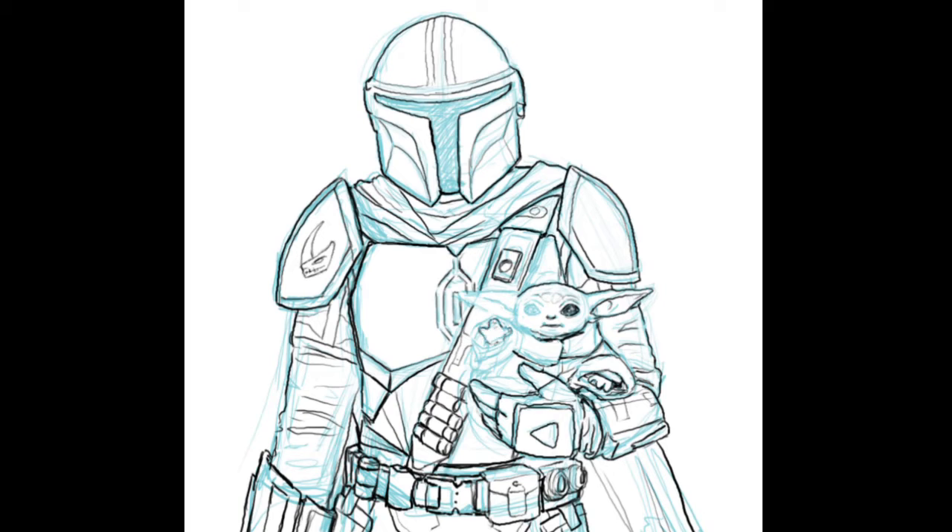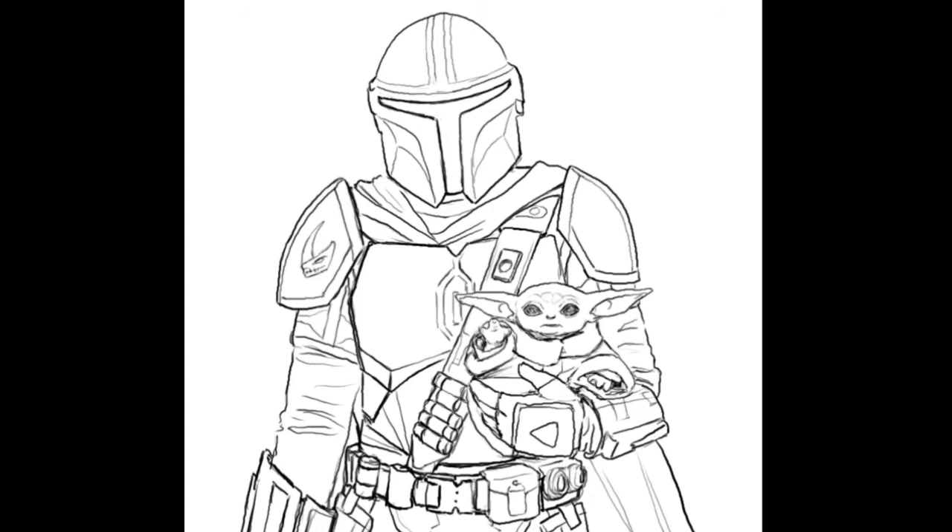Once all the details have been filled in, I remove the blue sketch layer and make sure that the black outline looks good on its own. There's a trick called blocking where you want to make sure that things read well from a distance and it's easy to understand what you're looking at, so you go over certain parts of the sketch with a thicker line so it stands out more.